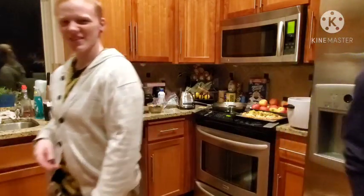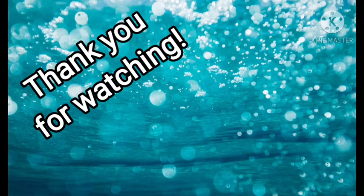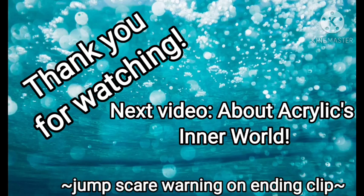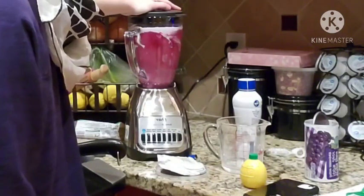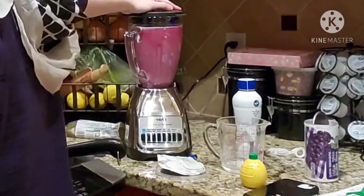Thank you for watching, and we will see you in the next video.